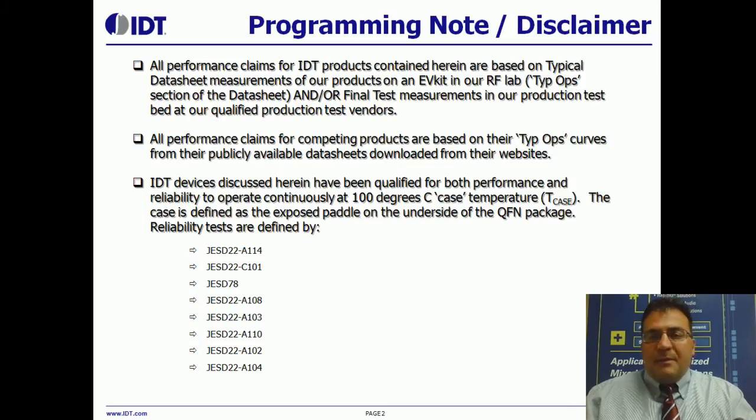Disclaimer, programming note. Performance claims described herein are based on EVKit measurements in our lab or final test measurements in our test bed. Performance claims for competing products are based on the tip-ups curves from their publicly available data sheets, and when we talk about operation to 100 degrees C, reliable operation, you can read the list of the JEDEX standards that we qualify our devices to there.